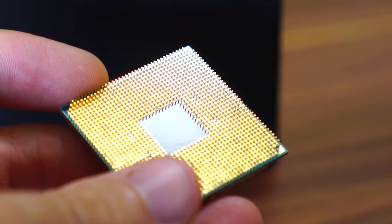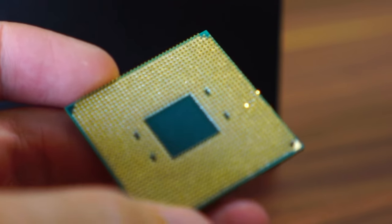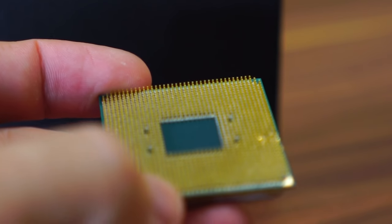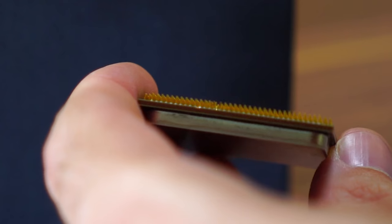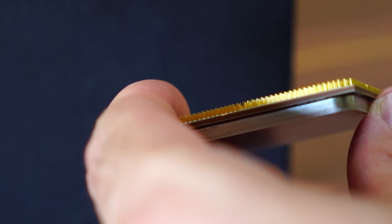Welcome back to Tech Yes City. This is Brian. We're going to try and fix up this Ryzen 5 1400. If you somehow happen to get bent pins on a Ryzen CPU, you've clearly done something wrong in the process of installing it. In the case of Matt from the UK, he sent in his Ryzen CPU — I didn't ask him how he did this. When I saw it, it had a lot of bent pins. I've never seen this many bent pins on a Ryzen CPU in my life.